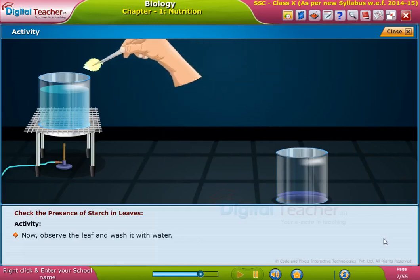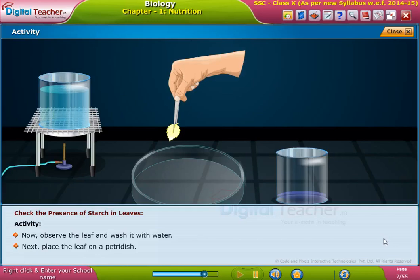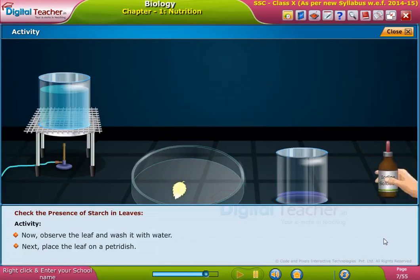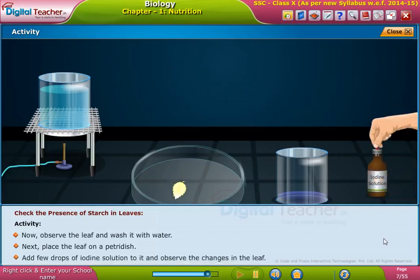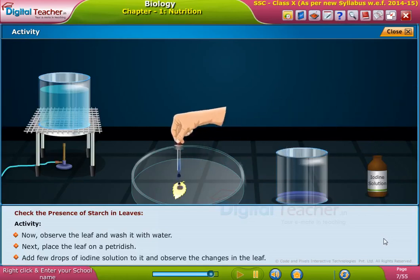Observe the leaf and wash it with water. Next, place the leaf on a petri dish, add a few drops of iodine solution to it, and observe the changes in the leaf.